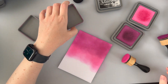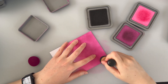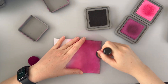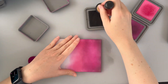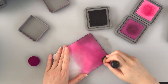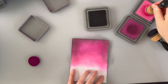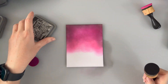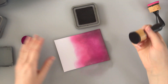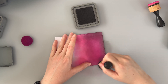I might just add some black soot to darken up the edges and we'll see how that goes. The card that I'm basing this background on was a little more adventurous and had a lot more black, so I'm just going to add a little more and see if I like it.